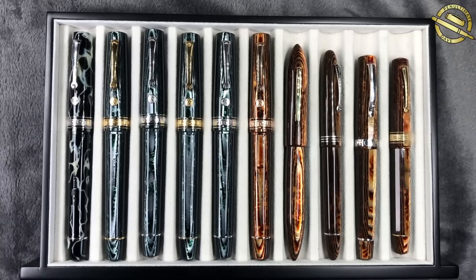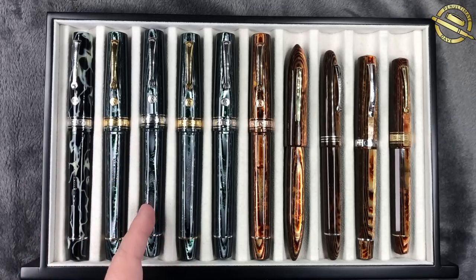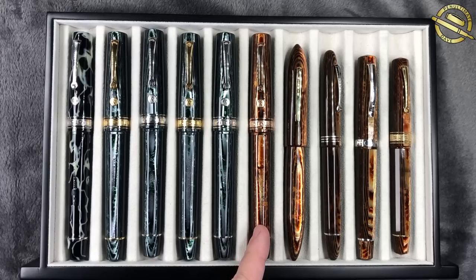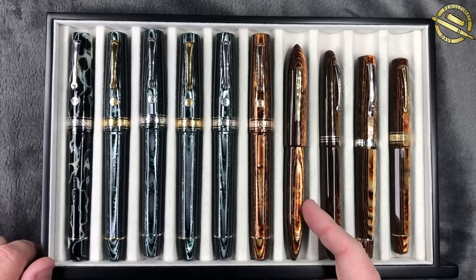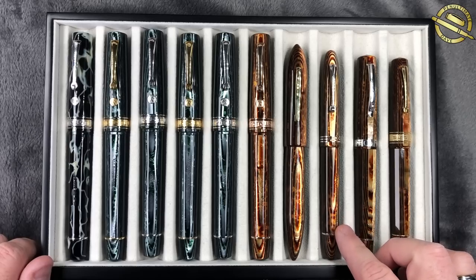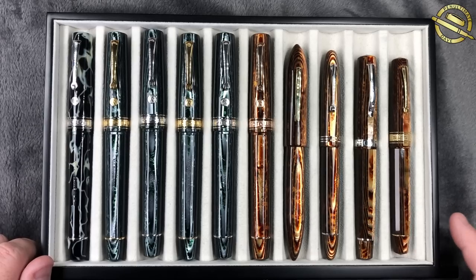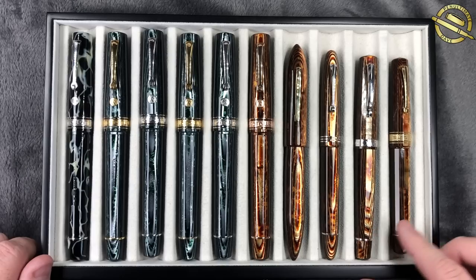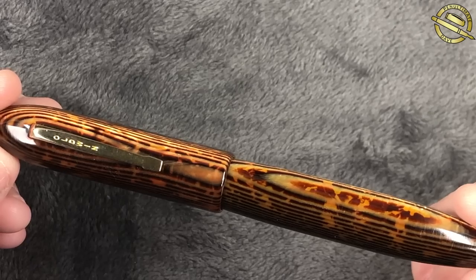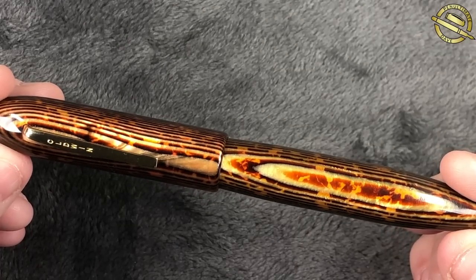Let me show you a size comparison. Left to right we have some Armando Simoni Club Bologna Extras, the Wild Side, four Arco Verdes in gold trim, rhodium trim, gold trim and rhodium trim, a Bologna Extra in Arco Brown, John's Oldwin in Arco Brown, an Armando Simoni Club Ojiva in Arco Brown, an Omas Milord, and an Omas Paragon in Arco Brown.